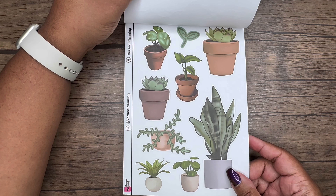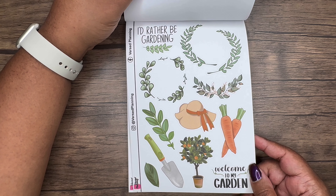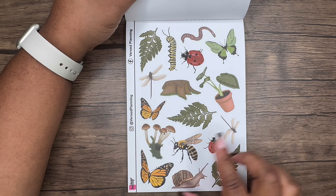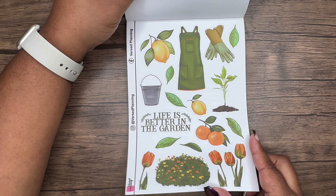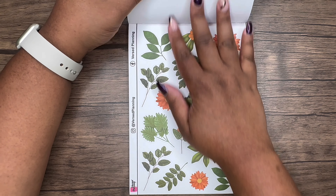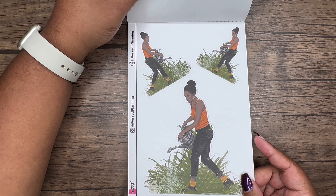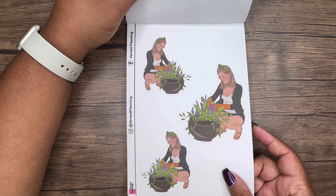If you are a plant person this book gives you all the vibes. 'I'd rather be gardening,' 'Welcome to my garden' — so pretty. Oh, look at the ladybug, butterflies, and what looks like a bumblebee. This is like the ultimate decorative sticker book. I love it so much. I'm glad I was able to snag it — once it's gone, it's gone, so I had to grab it.